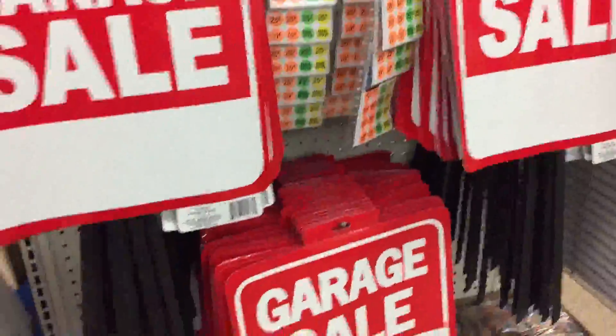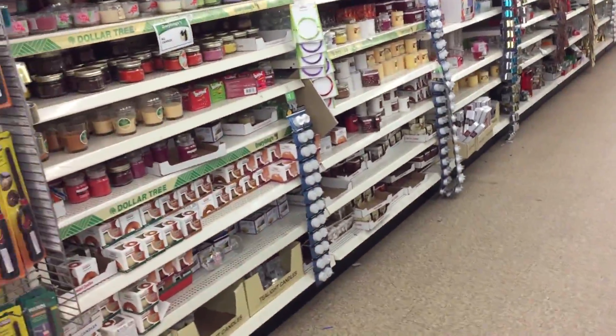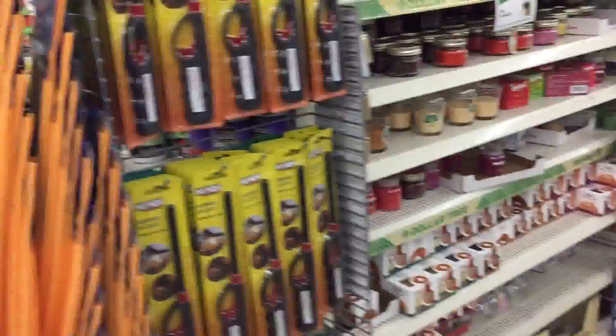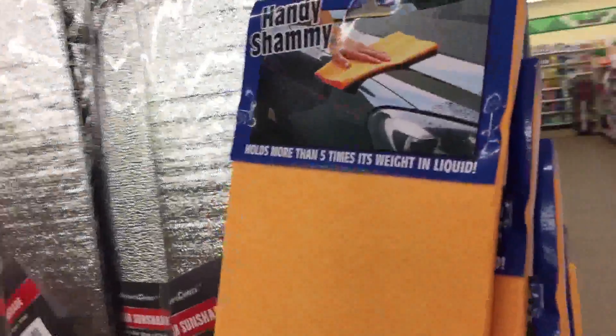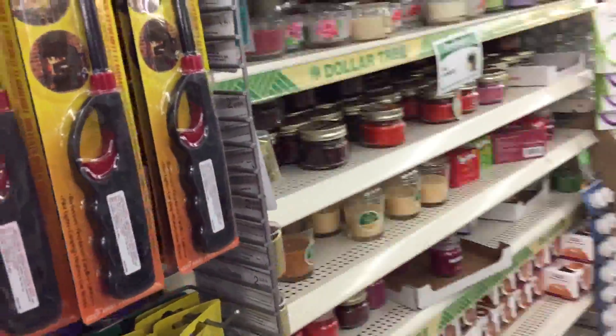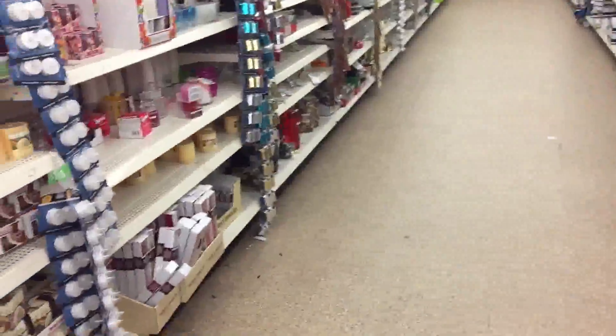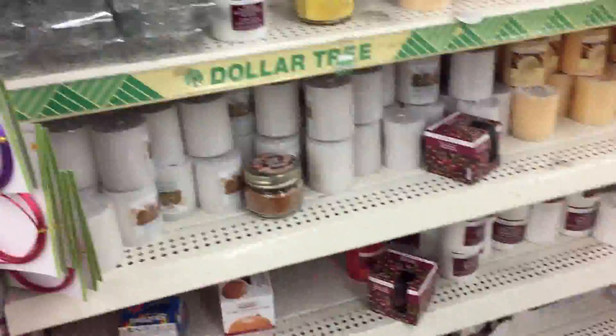All your garage sale items - I always recommend having some of that around because you never know on a bright sunny Saturday afternoon when you're not doing anything. Handy shammies for a dollar - pretty good, same material as the other stuff. Lighters.